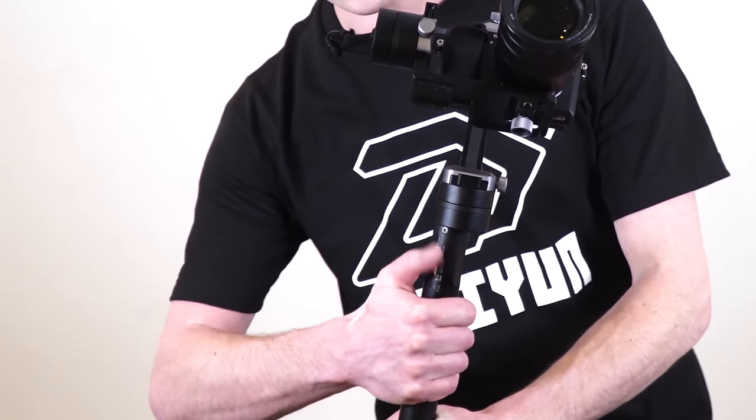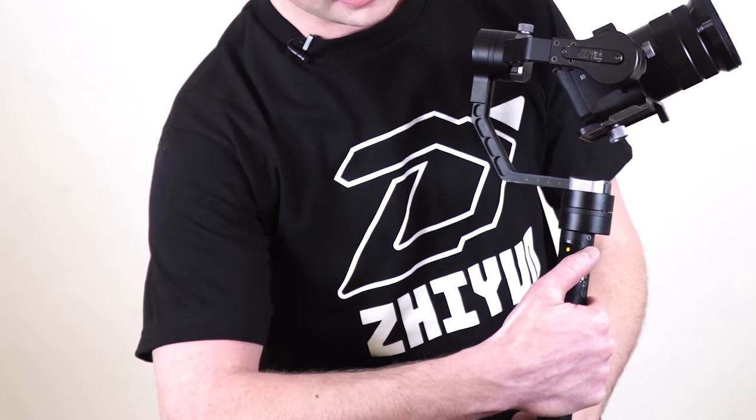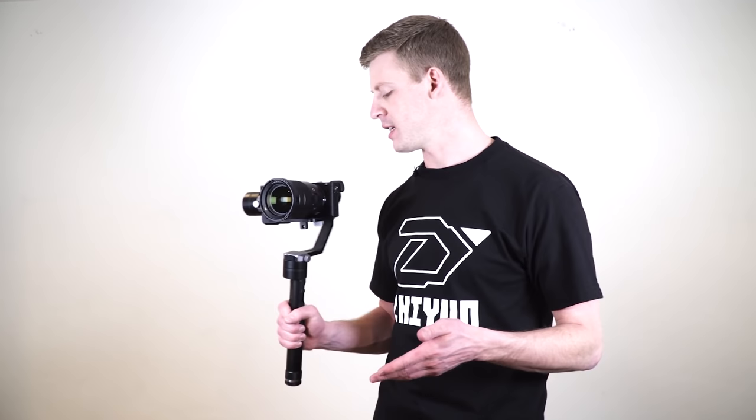To turn on the gimbal, simply press the power button here on the side and hold it until you feel the motors turn on. Now the gimbal is ready to use.